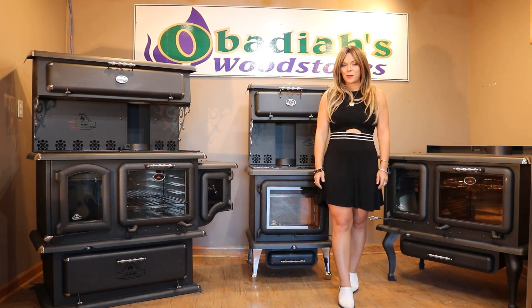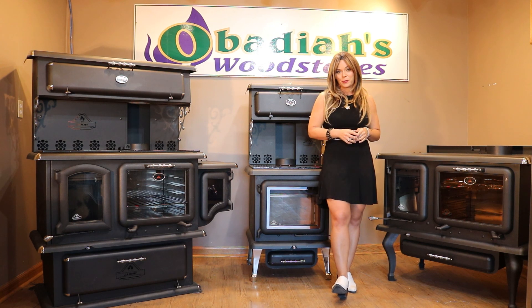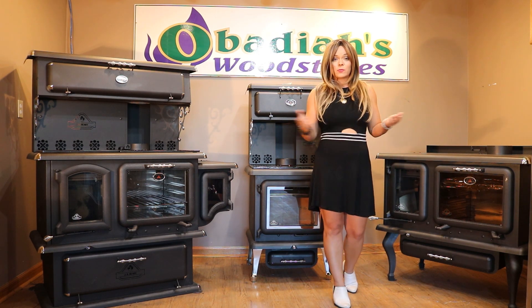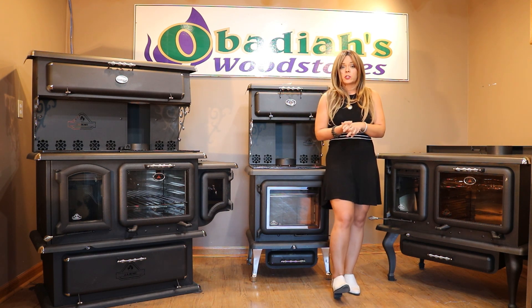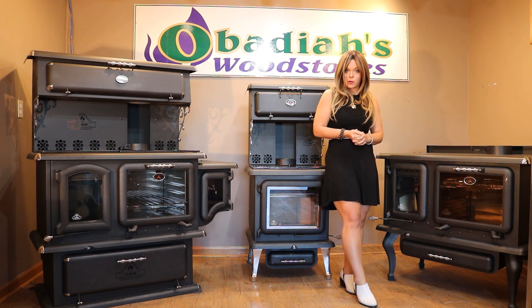Greetings folks, it's Sarah with Obadiahs. Today I have quite a few J.A. Roby cookstove models on display, so I want to take this moment to talk to you guys about selling points on the J.A. Roby cookstoves and why you might want to choose a J.A. Roby over another model of stove.